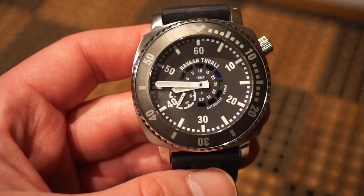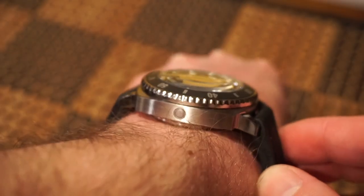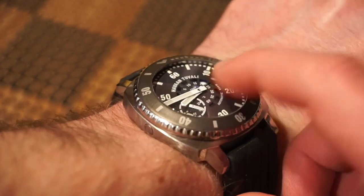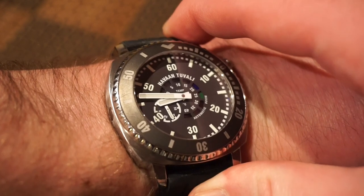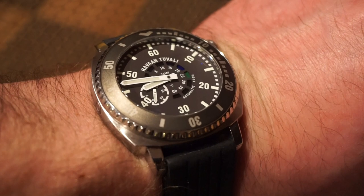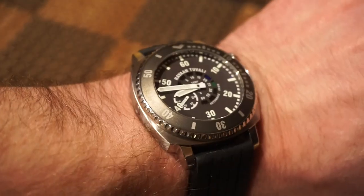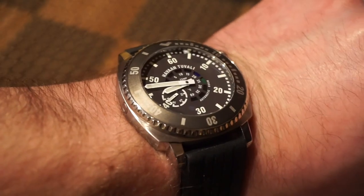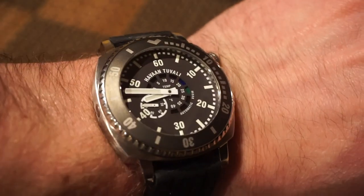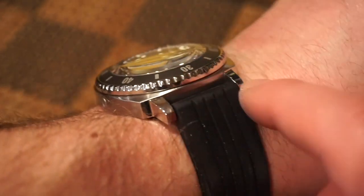Here's the watch on my 6.25 inch wrist — for a 43mm it fits pretty nicely, fairly snug. It has a genuine sapphire crystal with an anti-reflective coating underneath, which gives off some blue vibes when the sun hits it. I really like the rubber strap on it. The lug width is 22 millimeters. You feel it on the wrist — it's not a small watch and has some heft, but it's not overwhelming at all.